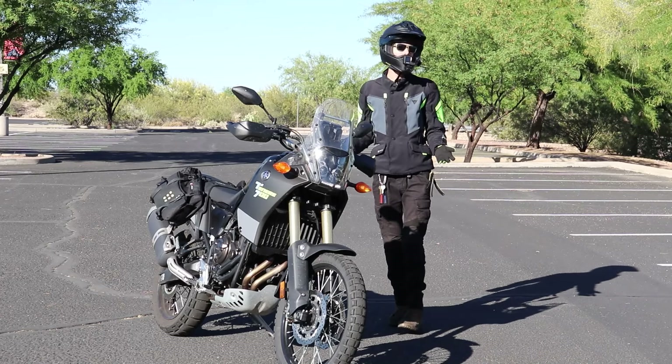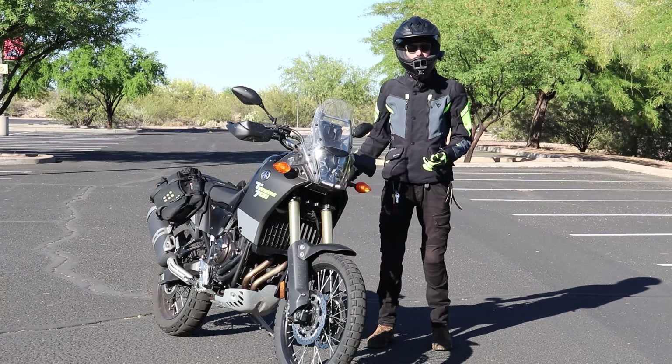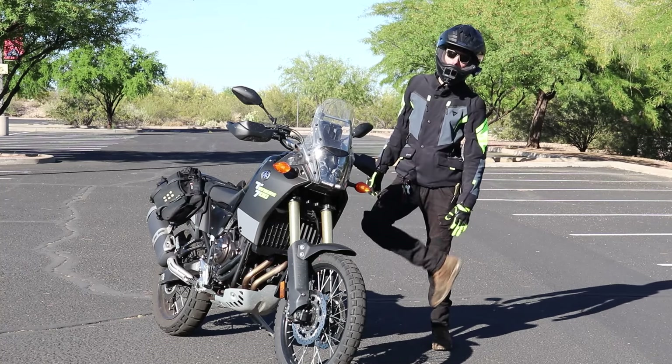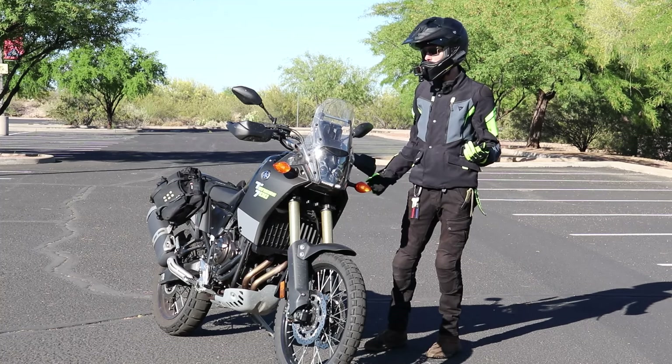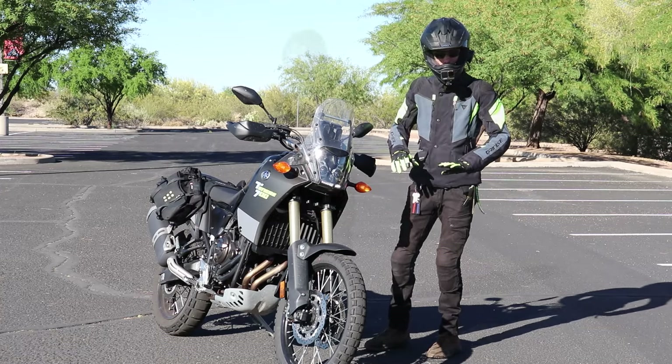This is where the bike is 400 to 500 pounds and it's heavy. And if you lose balance, if you fall over, you want to be protected. If the bike lands on you, you want some boots so you don't get crushed. And if it falls over and you hit your head, you're going to want a helmet and all that. So I'm ready to rock and roll.